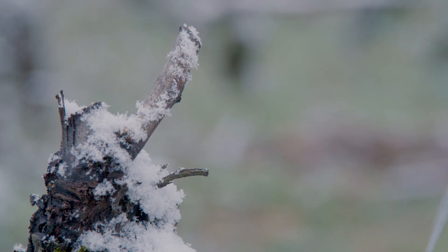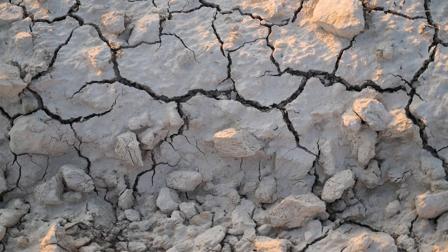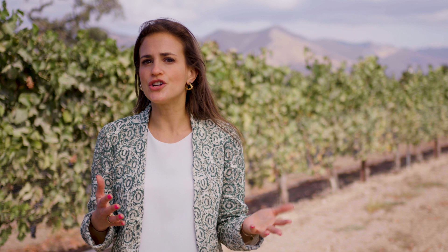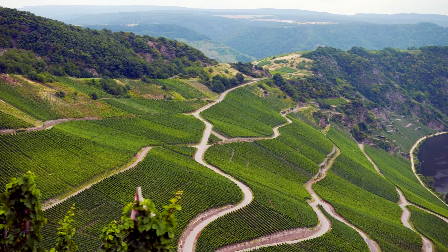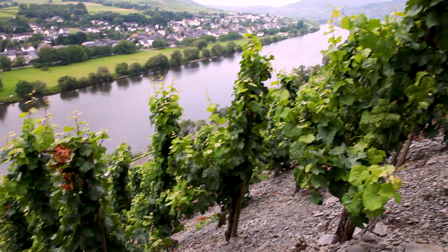Vines are actually not the most demanding of plants. They can tolerate quite extreme conditions that other fruiting plants cannot, and they've been known to produce fantastic grapes when they have very little access to water or nutrients. For example, in the Moselle region in Germany, the best vineyards are found on very steep slopes with slate soils right next to the river. While it might be tough for the grape grower to work there, the vines don't seem to mind.